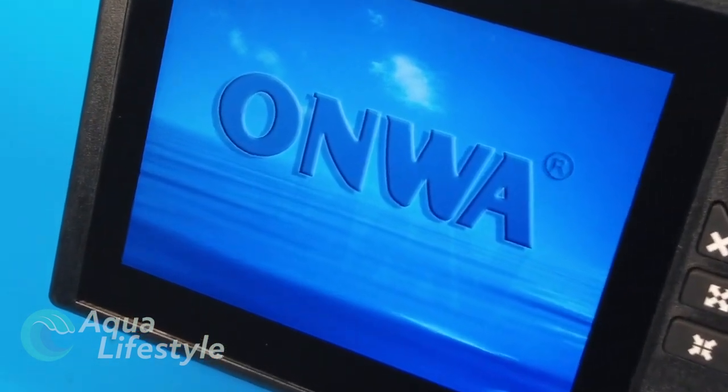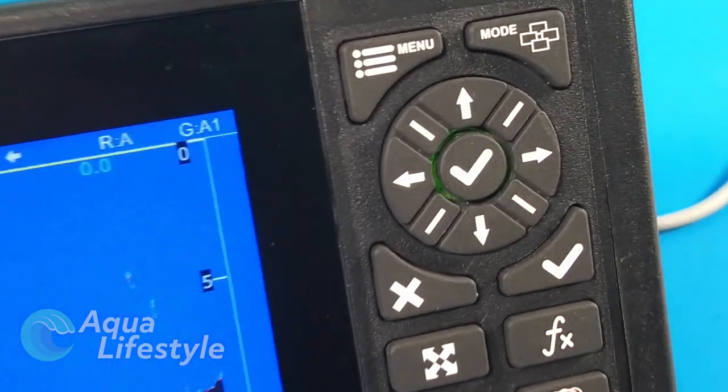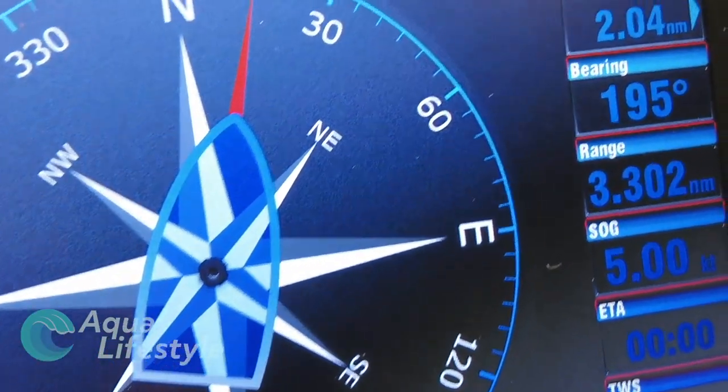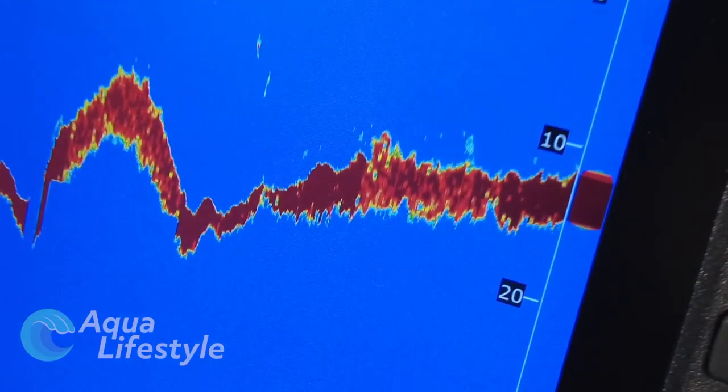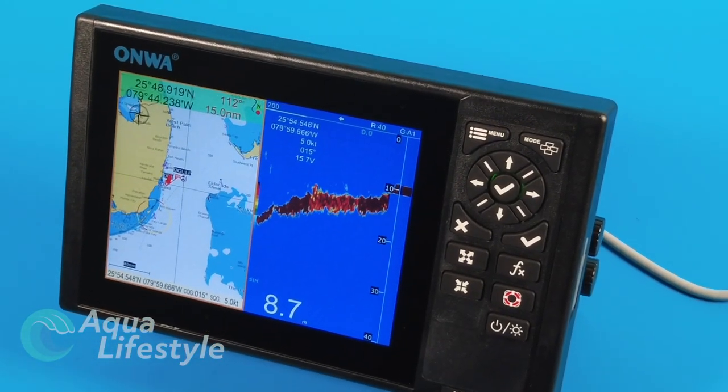Looking for an inexpensive full-featured GPS chart plotter that will give you all of the basic information you could possibly need for a day out on the water? Then you need to check out this video on ONWA's all-new KM series of GPS chart plotters. Let's check it out.